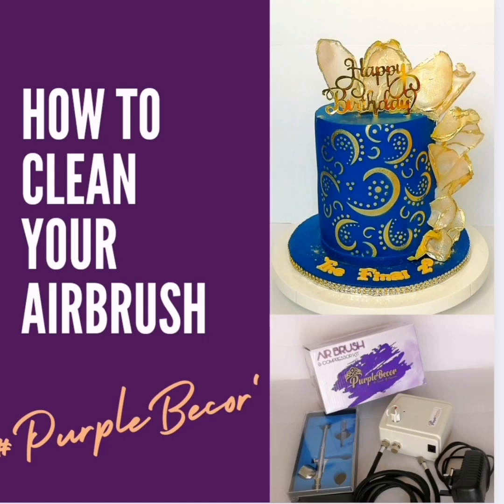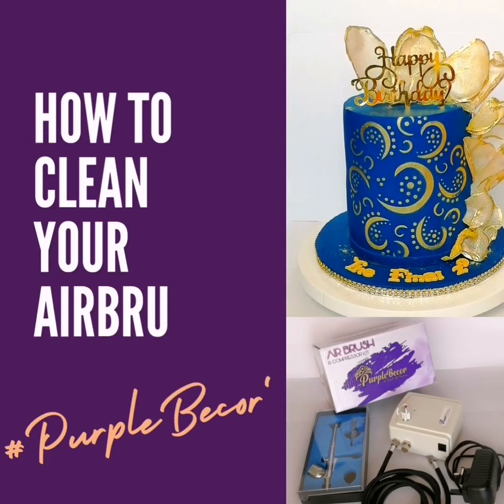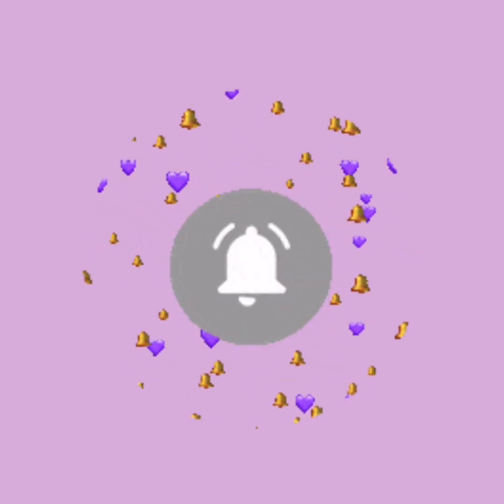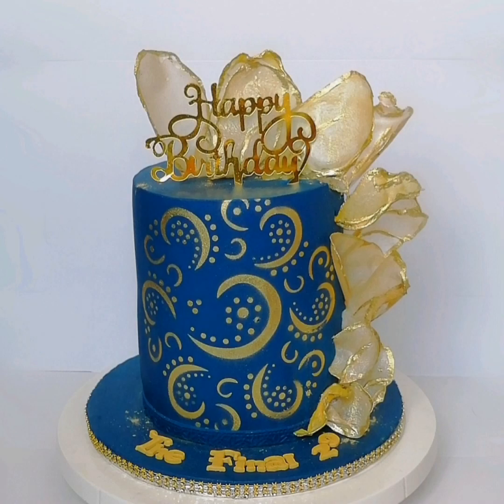Hello guys, welcome to our YouTube channel. I am Tariro Mageva. Today I want to walk you through how to clean your airbrush the recommended way. I'm doing this video first because I love to teach, and second for our customers who have purchased the gadget from Purple Bico. If you haven't subscribed, click subscribe and turn on notifications so you're notified each time I upload a video.